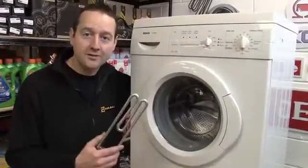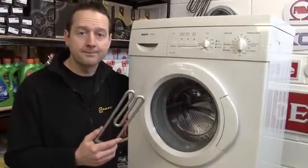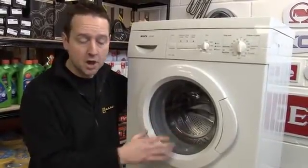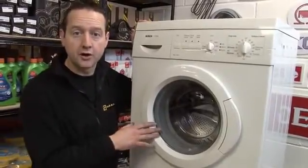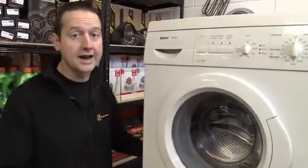Hi, I'm Matt from eSpares. If the heater element has blown on your washing machine, you're going to need to replace it. You'll know the heater element's blown if it's tripping out the fuse or the mains electricity supply, or if the machine is working but the water's not getting hot, and that's obviously going to mean that your clothes are not washing effectively. Now safety first — do make sure you're unplugged from the mains before you do any work on any electrical appliances.